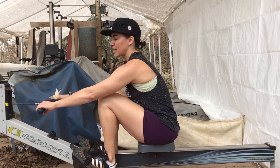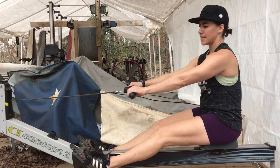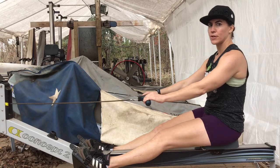I'll show you what I mean by that. I push with my legs, the handle moves, the seat stops, and the handle continues to move.